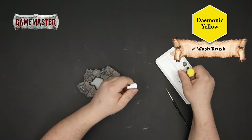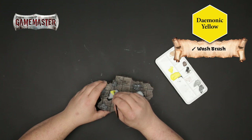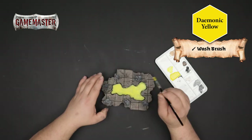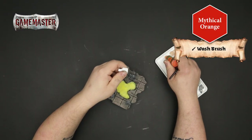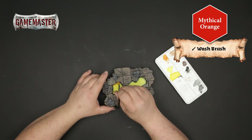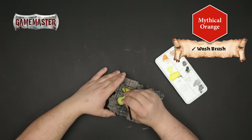Now we're going to pull some paints from the Army Painter War Paints range. Starting with demonic yellow, we're going to apply a very smooth base coat to the lake. Next we'll apply mythical orange around the edges of the lake, and subtly feather it into the demonic yellow for a simple blend. We're just trying to tint the outer edges here.